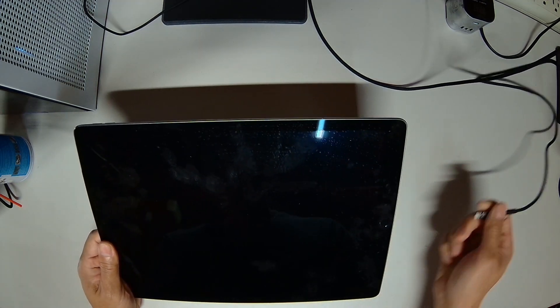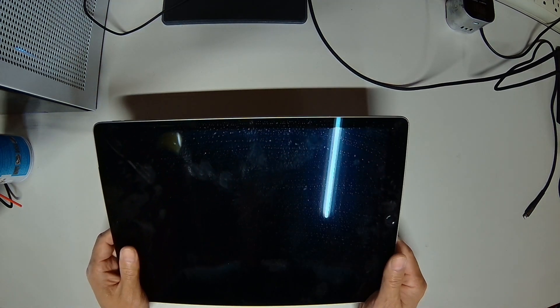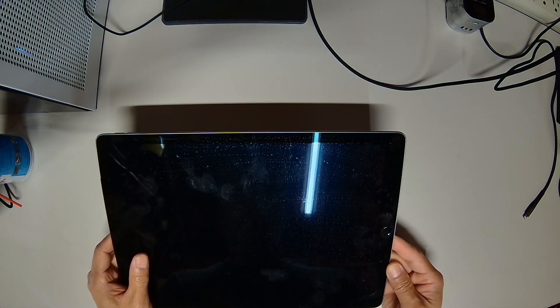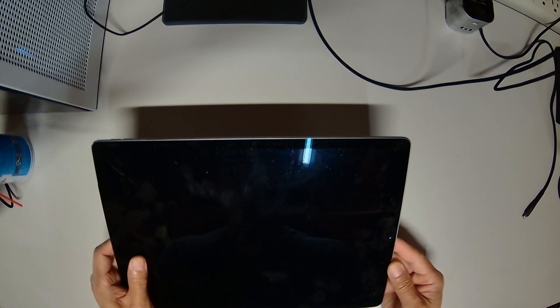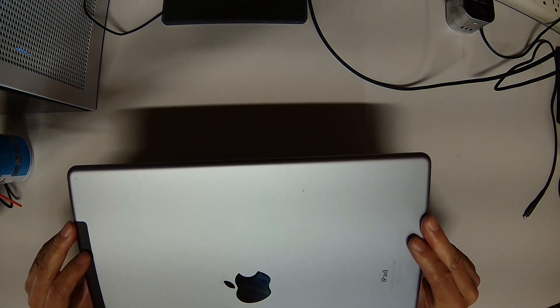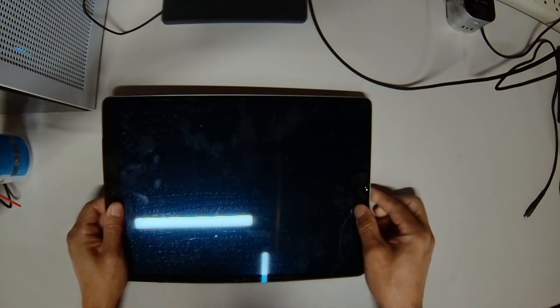There's a charging issue or no power issue. From the tri-star tester it seems like there may be a charging port issue, the tri-star issue, or it could be both causing it. So we need to open up this iPad and get access to it. Let's go ahead and do that.